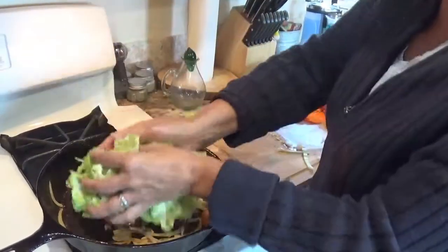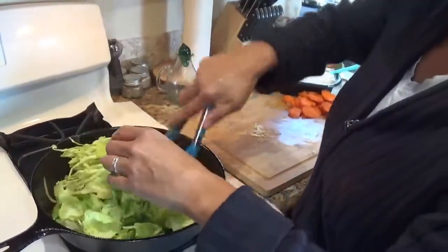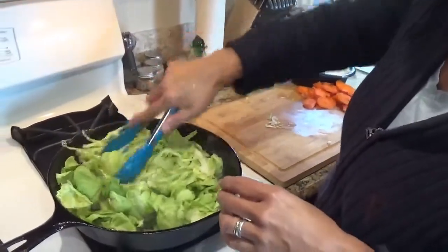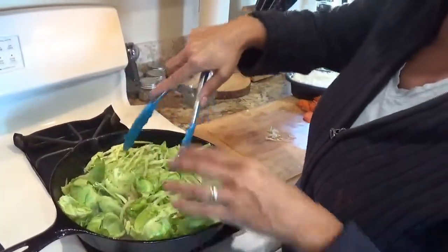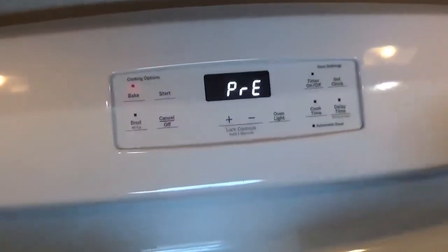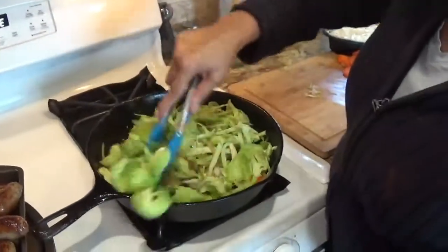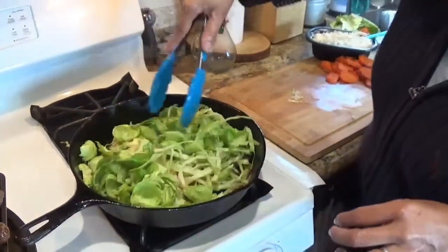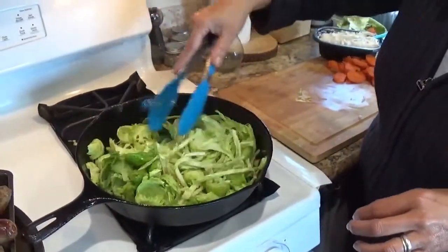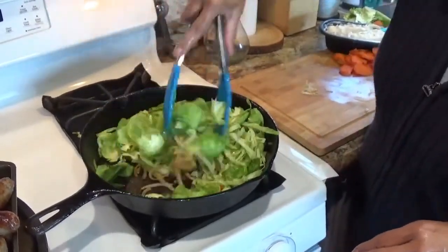Once they're a little sauteed, I'm going to go ahead and add this in. Now my brats are not completely cooked. So right now I have my oven preheating at 375 — as you can see it's still preheating. This is going to go all in one pan. If you have a cast iron skillet, great — just make sure you don't put in a pan that has a rubber handle.